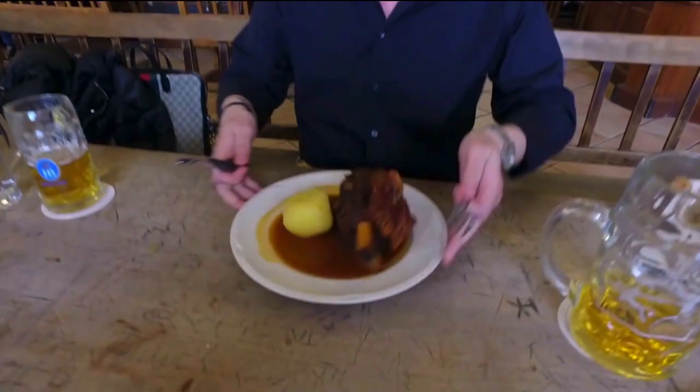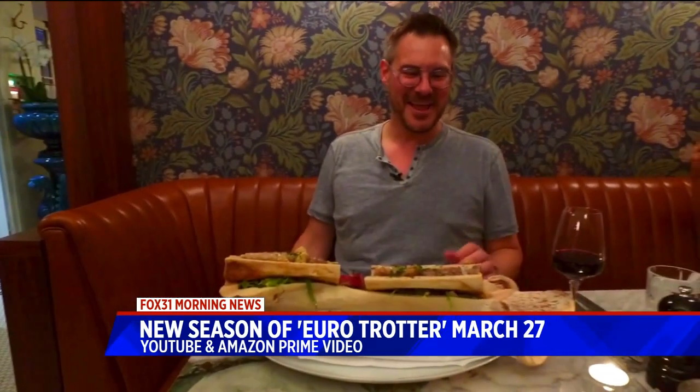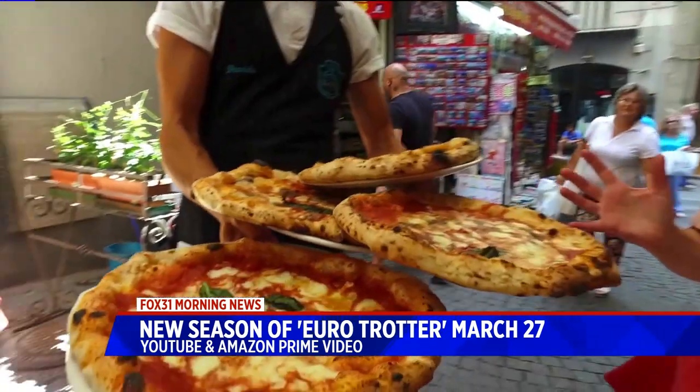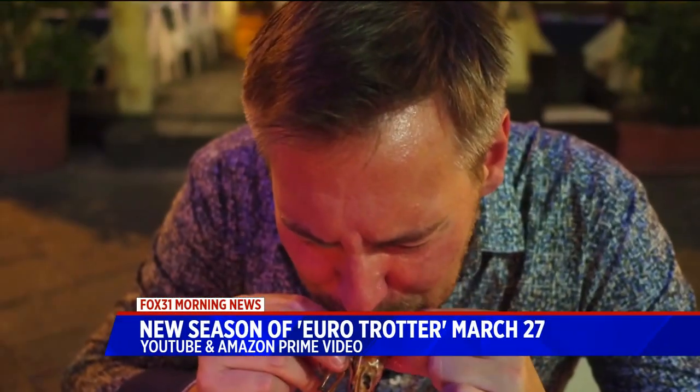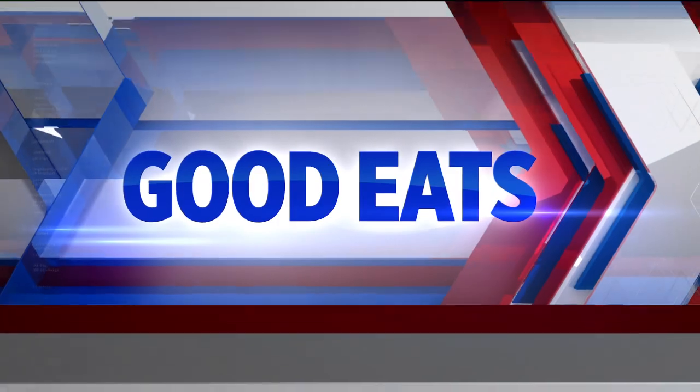Welcome back. The season of EuroTrotter begins next week, a show on YouTube and Amazon Prime. It's a video that combines travel and food, and the host, Mark Felice, leads viewers on a journey through Europe and all of the culinary culture and adventure that comes with it. We've got Mark here in studio just before that season premiere, and you start episode one out in Switzerland.